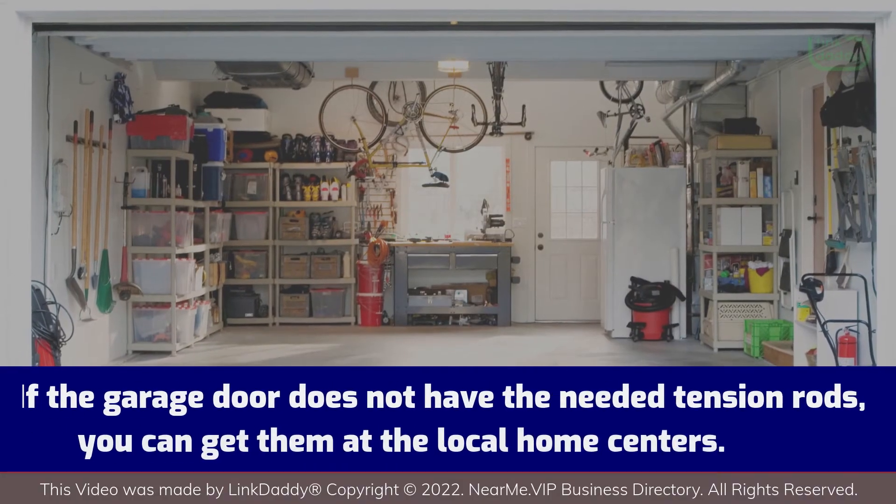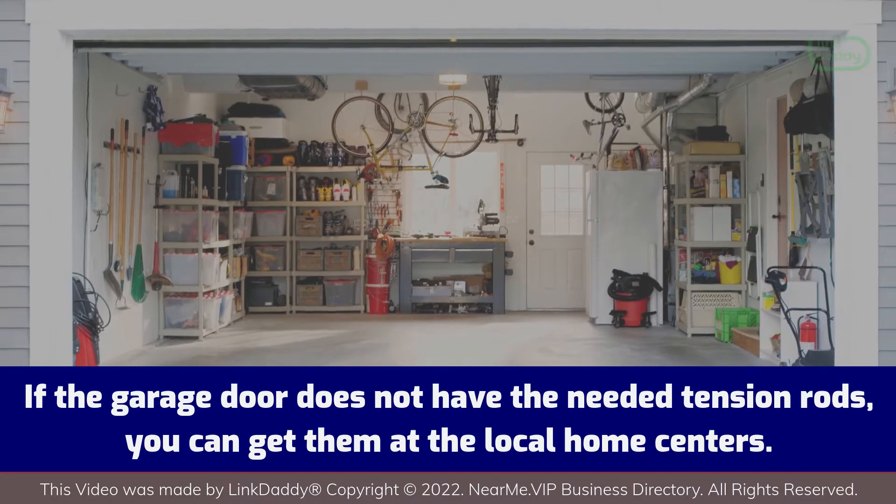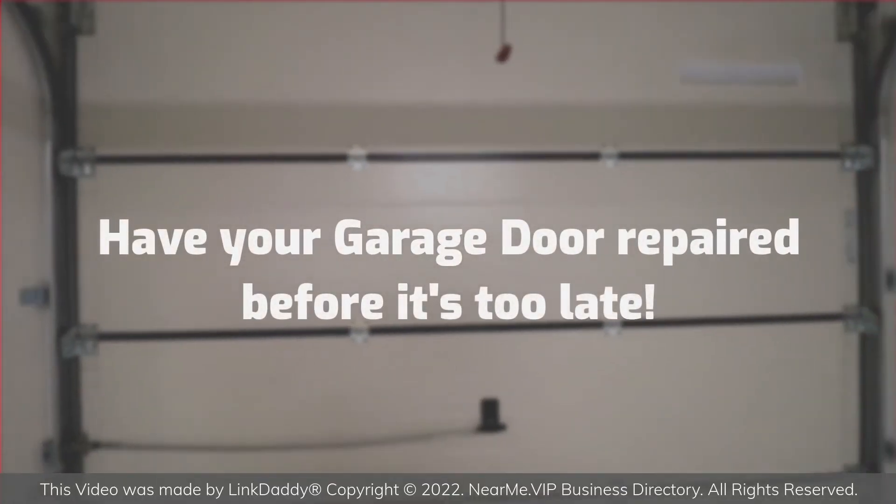If the garage door does not have the needed tension rods, you can get them at the local home centers. Have your garage door repaired before it's too late.